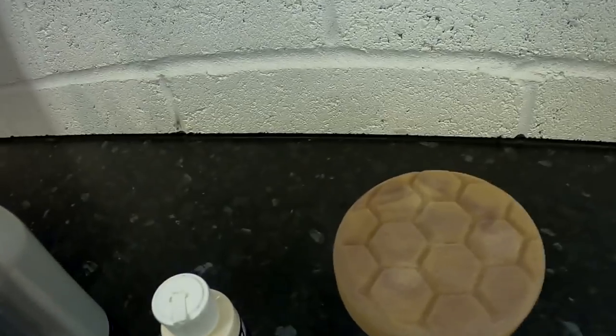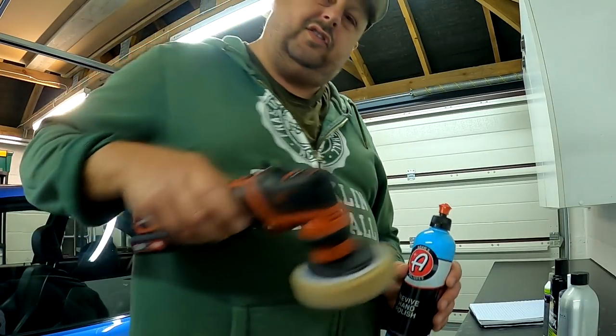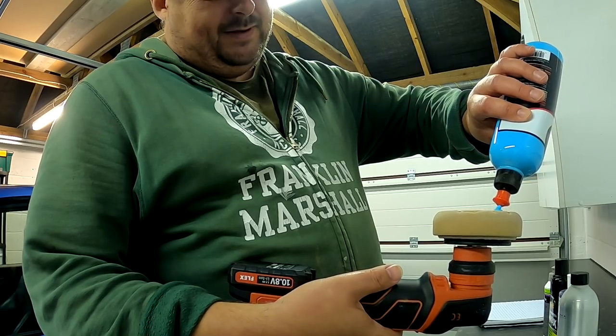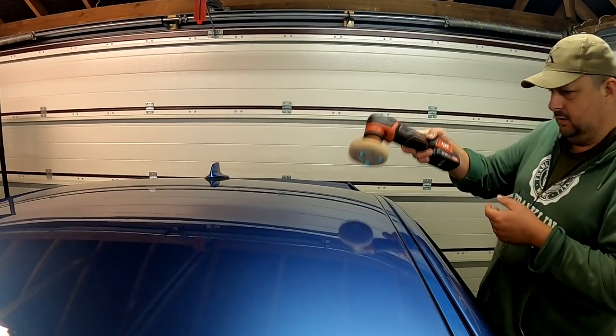I'm just doing this comparison for me. I'm going to be using one pad, which is controversial — I should really get out six pads so I don't cross-contaminate, but I'm more just interested in using these and having a look. So let's get stuck in. We're going to start with Adams Hand Polish, using all these by machine, just doing six swipes up and down with relatively small amounts — three small dots — working section by section.